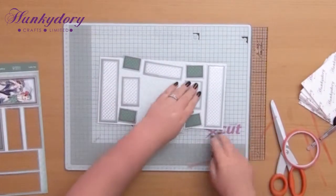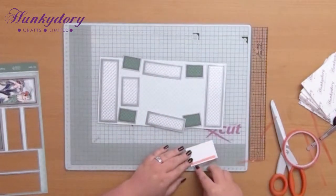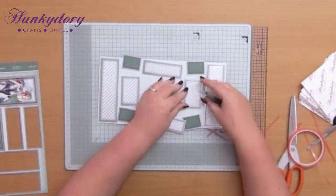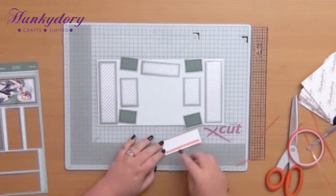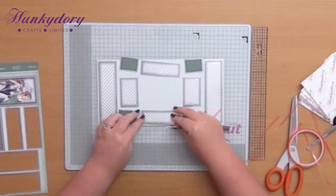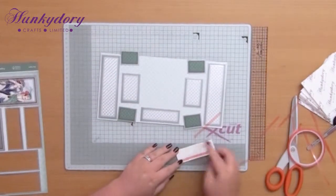You could use a tape runner if you wanted to as well. Top and bottom next - just attach those making sure all your scallops are the right way up. There is a wrong and a right way.